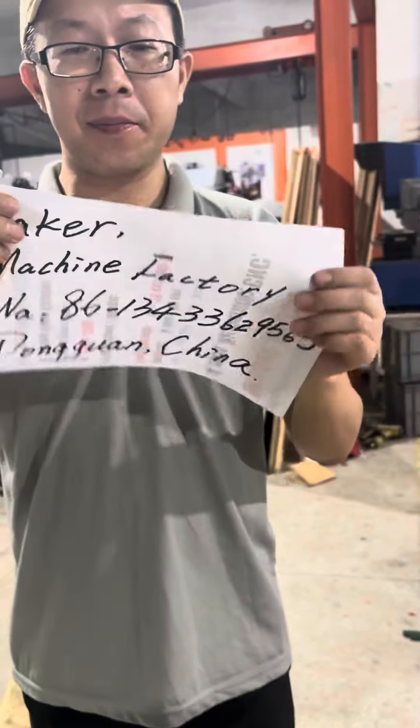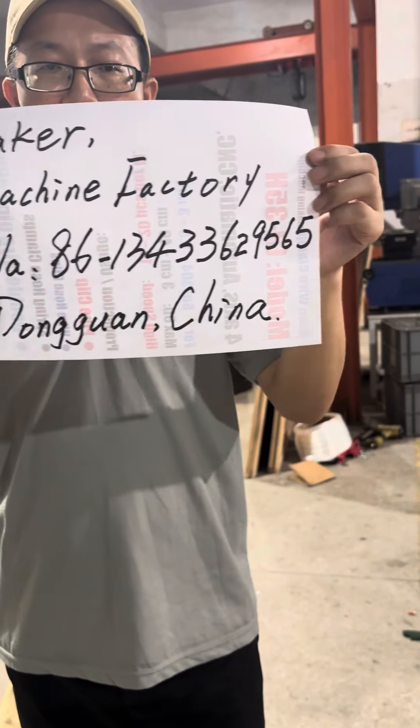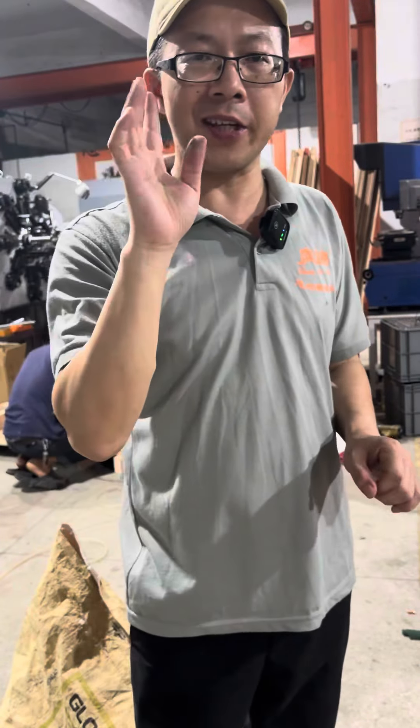This is my contact. If you are interested, please contact me.